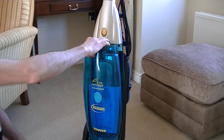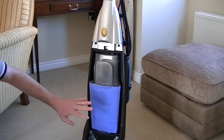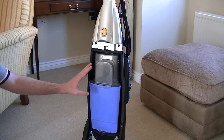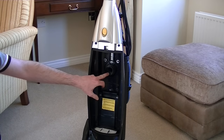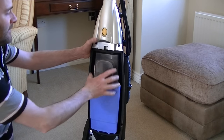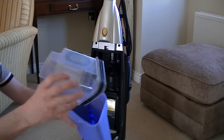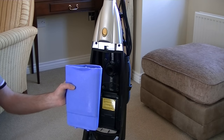To access the bagless compartment, we need to press down on this catch at the top of the bag door and remove it. Now we can see Hoover's bagless unit. This doesn't have any type of cyclonic action — this is a very early attempt. Basically they've just replaced a paper bag with a porous plastic box, which pushes onto the fill tube. To empty it, you separate the translucent part from the porous plastic box, tip any debris into the bin, and your machine is ready to use again.